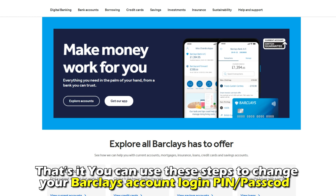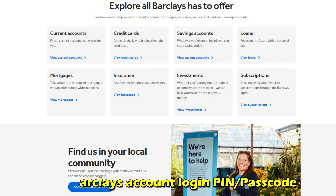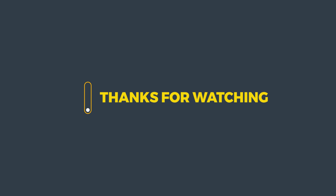That's it. You can use these steps to change your Barclays account login PIN or passcode. Thanks for watching. Till next time.